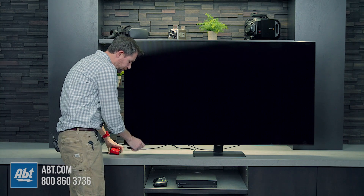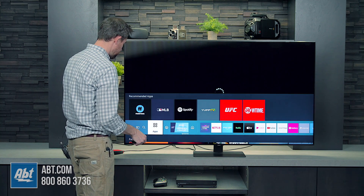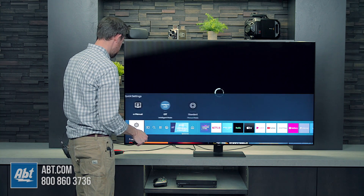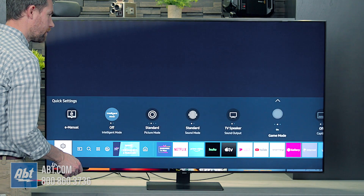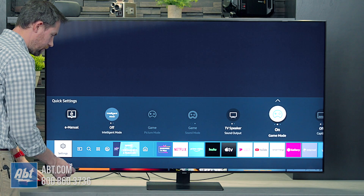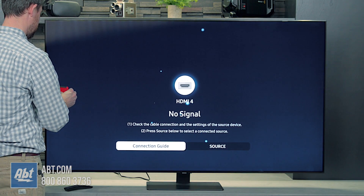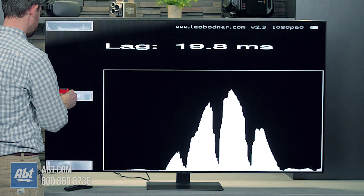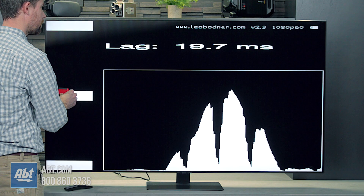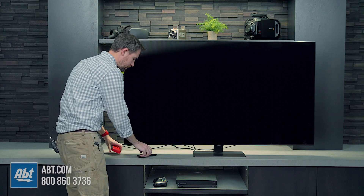And then if we turn on game mode, we should see a drop here, as we have with all the Samsungs. So now we have game mode turned on. Run the same test, and this is 1080p at 60 hertz because that is what our tester allows us to do here. So turning that on gets us down to 19.7 milliseconds.